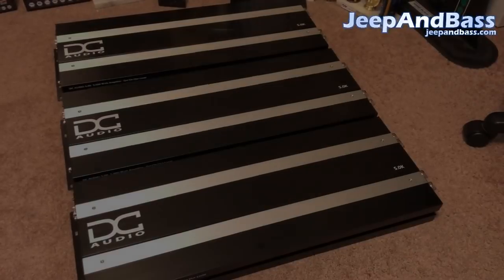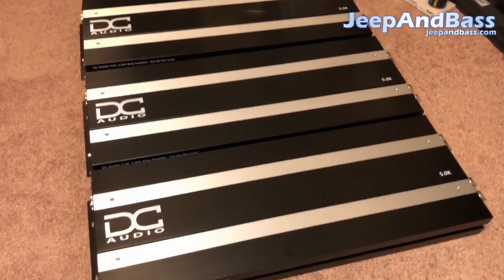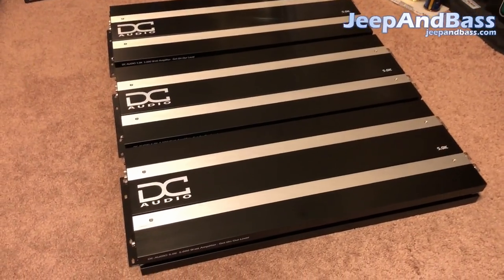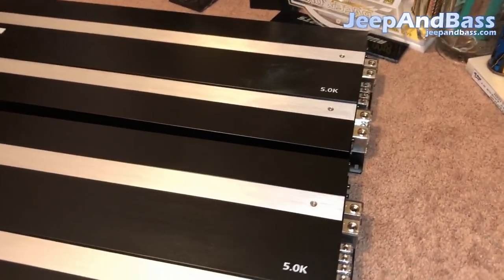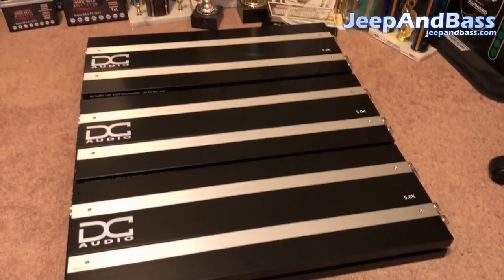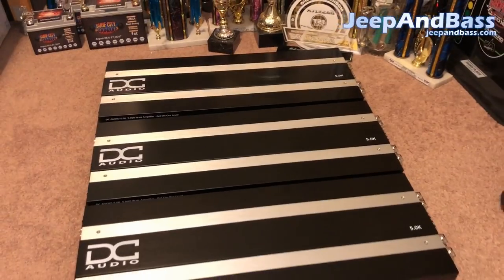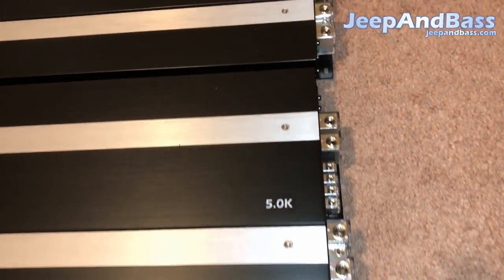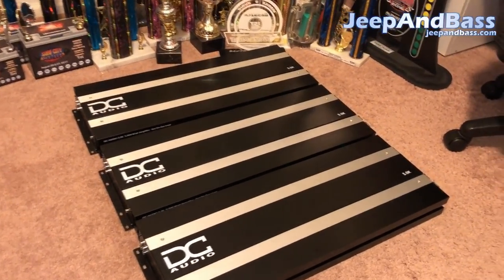Here's the lineup of three 5ks we'll be running. We were previously running three 3.5ks, so we've swapped up to bigger amps and are doing some other work — update videos coming soon. We have a lot of wiring to do, and I'm going to walk you guys through some tricks I use to keep things clean. I'm switching to sky-high OFC wire — I've been running CCA for a long time, but going OFC to get good juice to these guys. We're running six twelves on these, so it should be pretty interesting.